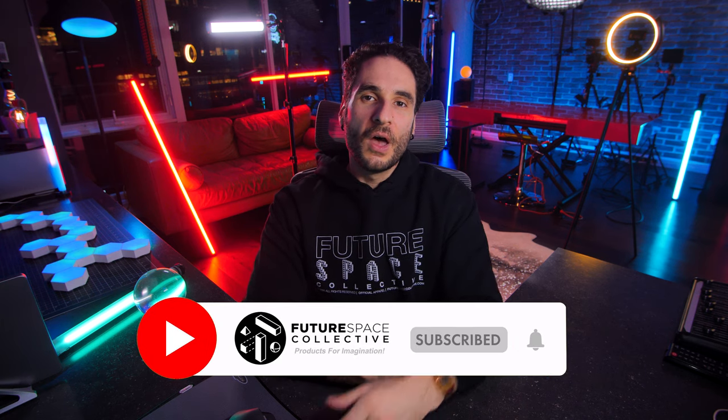Overall, it ends up with a final rating of 76 out of 100. If you want to check out another eclipse style floor lamp, I've done a video on the BrightTech Eclipse floor lamp, so check out that video. This is the Future Space Collective where we explore the world of products for imagination. Thanks for watching!